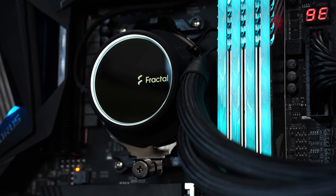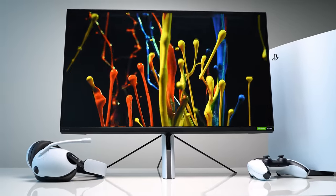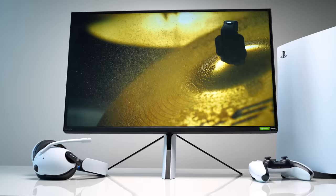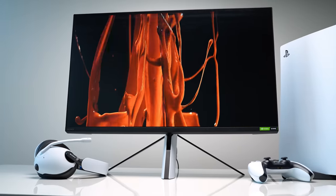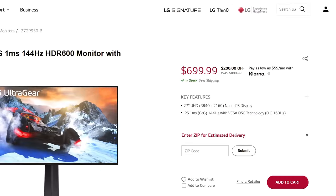A portion of today's video is sponsored by Fractal Design. The Sony Inzone M9 monitor may not even be stocked yet, but this 27-inch 4K 144Hz monitor packs 96 zones of full local area dimming and HDR600 support — specs that have already seen LG making some aggressive price cuts in response.